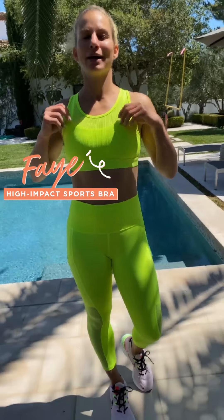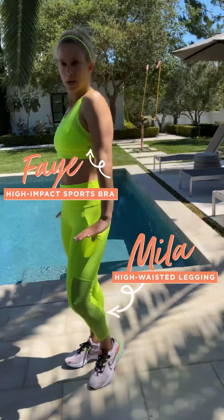Hi there, today we're going to do a quad circuit. I'm head to toe in neon with my Faye high impact sports bra and the Miele high waisted pockets on the side.